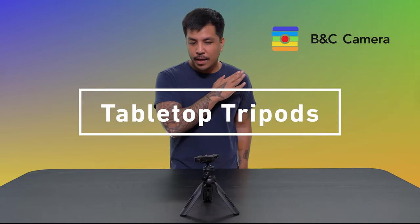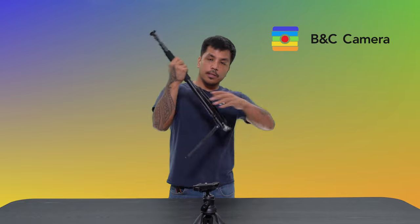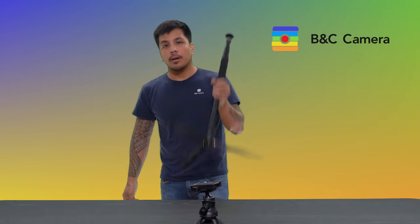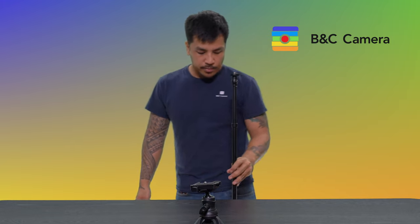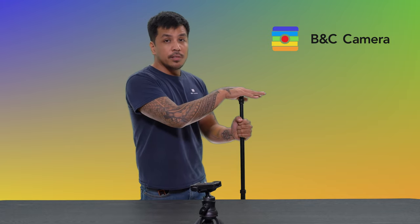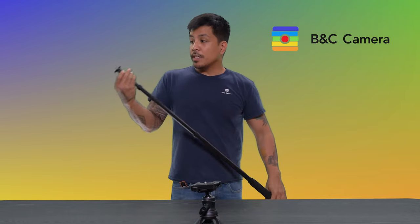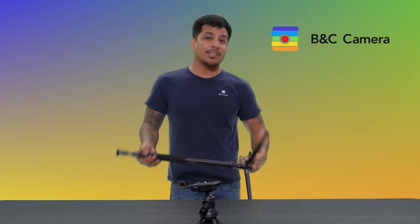Tabletop tripods are great — they're super small and compact, and most are a ball head system. And a little disclaimer: this right here is a monopod. Monopods are typically used to stabilize bigger lenses on a system. We get customers coming in all the time saying they want a small compact system to put their camera on. Yes, you can do that, but be very mindful, because this system is designed to support a lens. If the wind blows it, there goes your $500 to $10,000 system — gone just like that. So feel free to use your monopod as a tripod if you want, but I would strongly advise against it.